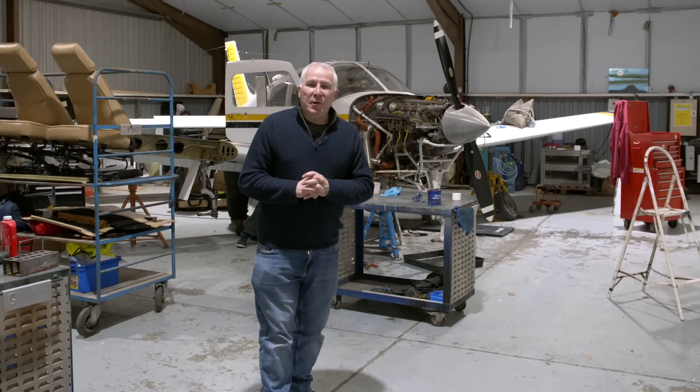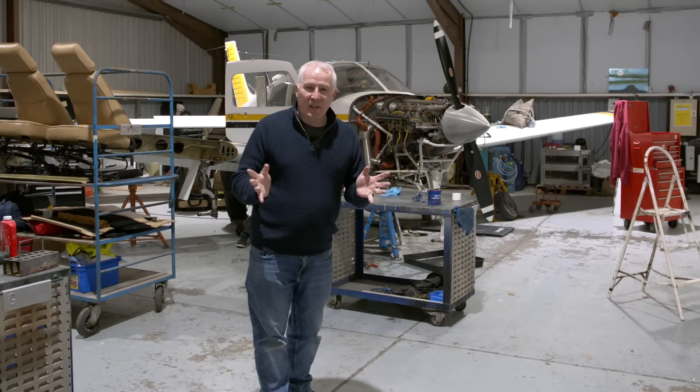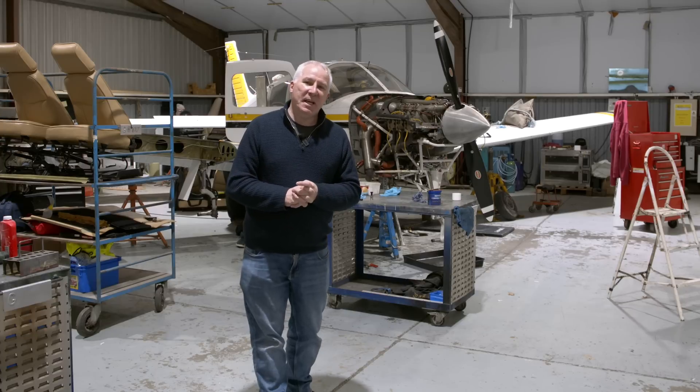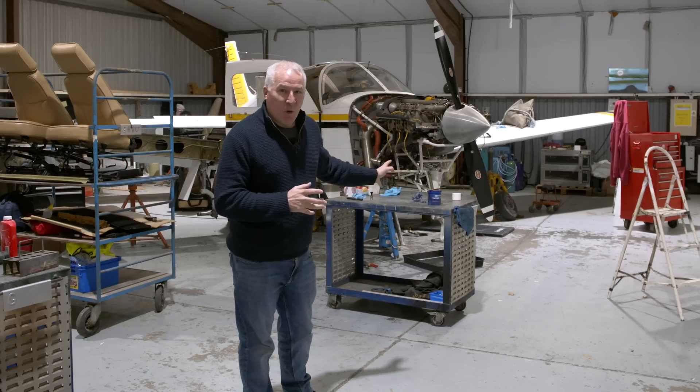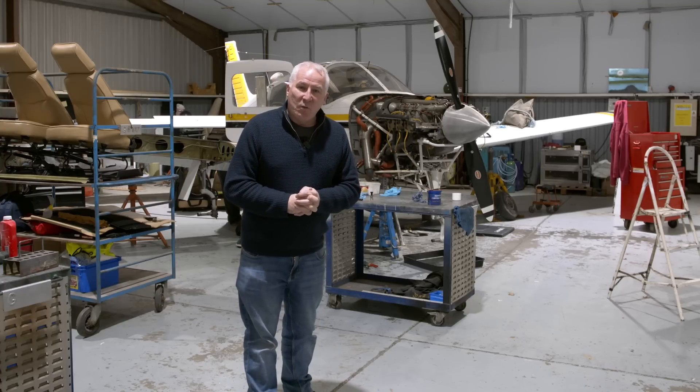Hello and welcome to the Aero Anglia Hangar, the maintenance organisation based at Elmser Airfield in Suffolk. As you can see, India Victor is up on jacks and today they are taking off one of the wings to carry out a repair.